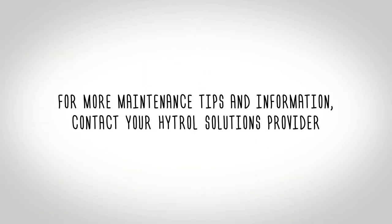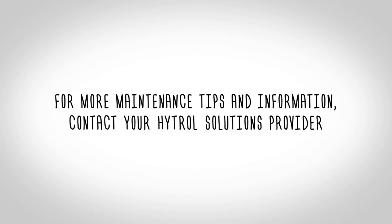You should now be able to install the E24 3.0 card. For more maintenance tips and information, contact your Hytrol Solutions Provider.